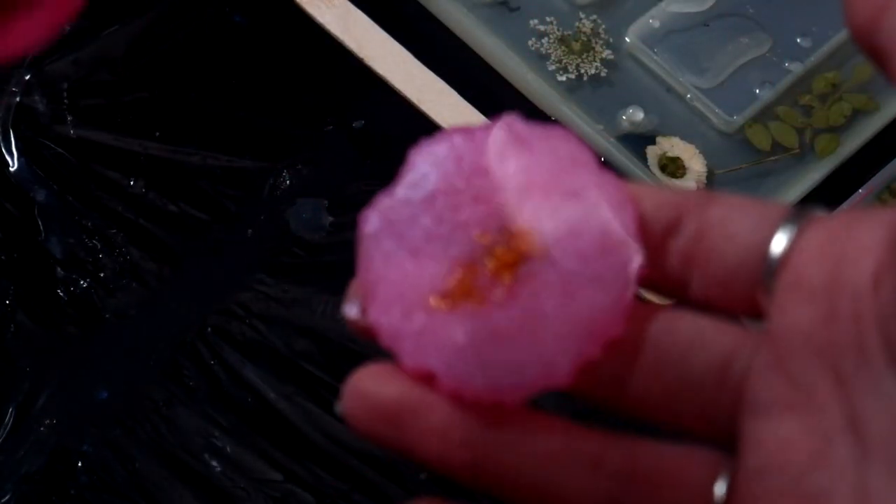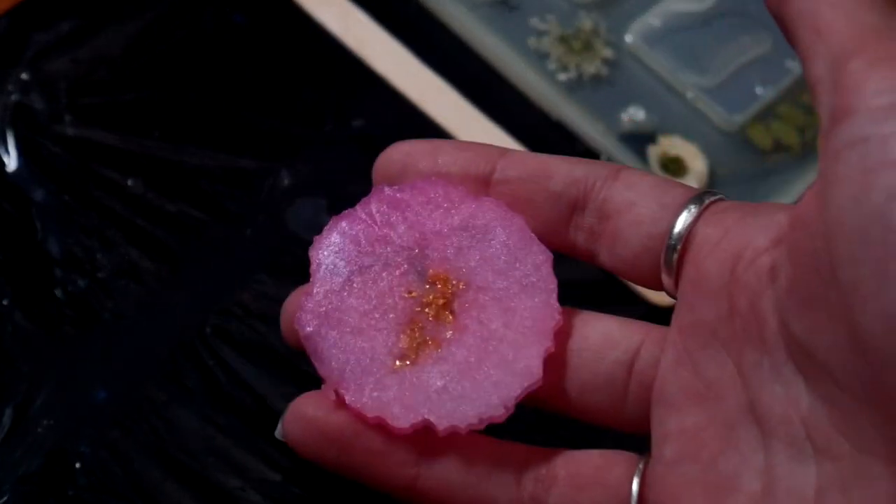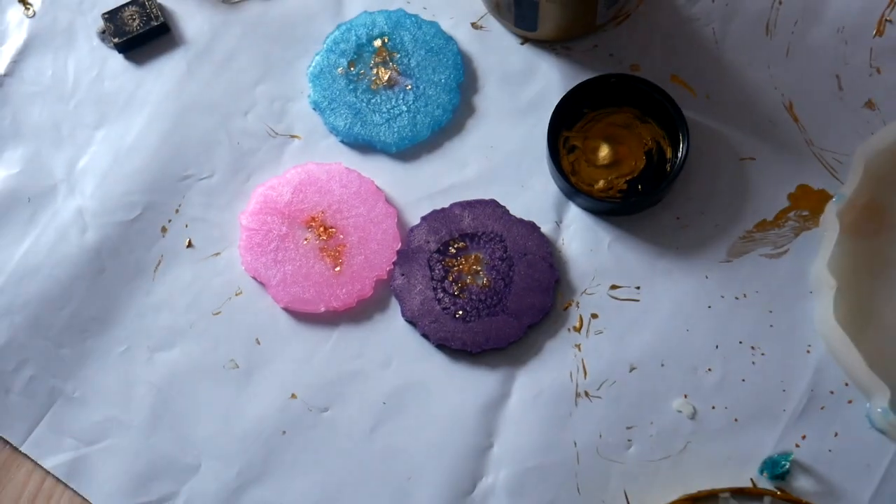I took these out of the mold earlier than 24 hours, which is why they're a bit bendy — but art resin does have a 72-hour full cure. So even after 24 hours they'll still be a bit bendy, and after three days it'll be at its full cure.